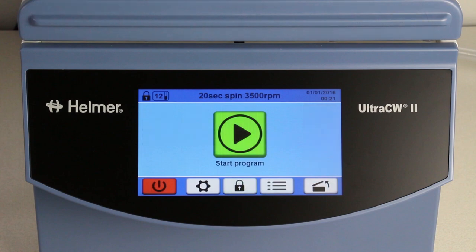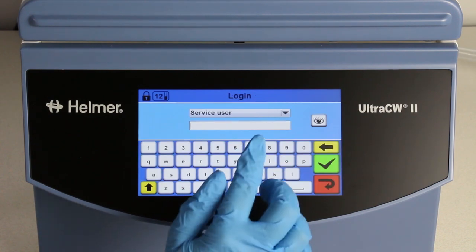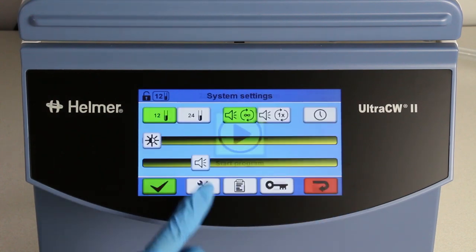To go to the system settings screen, first log in as a service user by selecting the lock button and entering the service user password provided in your quick reference guide. Then select the settings button from the start screen.